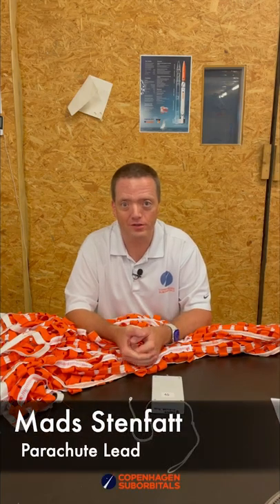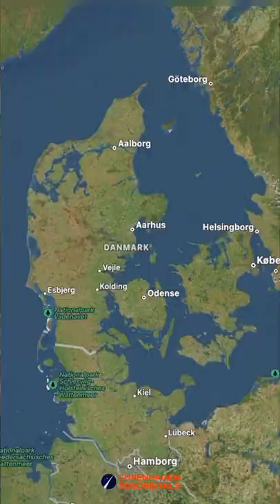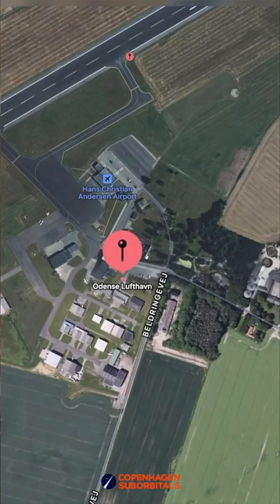Hello Rocket fans and welcome back to the workshop with a little update on the parachute development. A couple of months ago we tested three parachutes at Odense Skydiving Center, and two weeks from now roughly we will test two of them again.